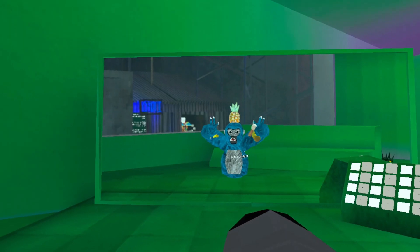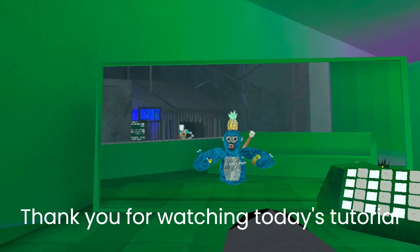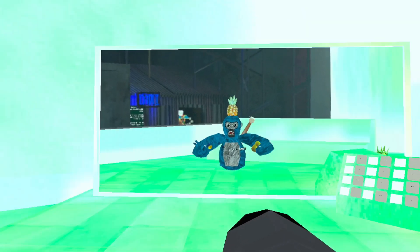Weeeeee! Thank you for watching today's tutorial on how to do the pirate ship rope glitch.